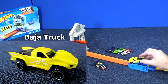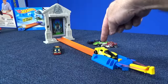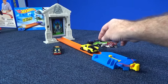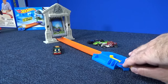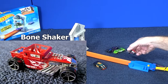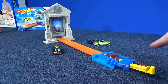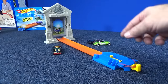Now let's try Baja Truck. Baja Truck doesn't even fit in the launcher — look, he's stuck. We'll give you a push. He knocked him down! Now Bone Shaker — he has a nice flat back, so the launcher should work pretty good with him. The zombie's still down. Twin Mill — excellent car. He fits. Ready? Go! He stood the zombie back up.